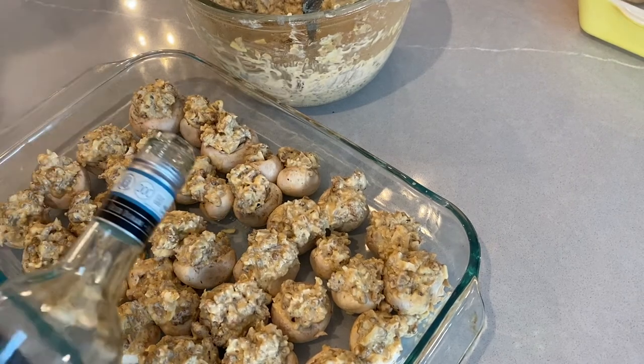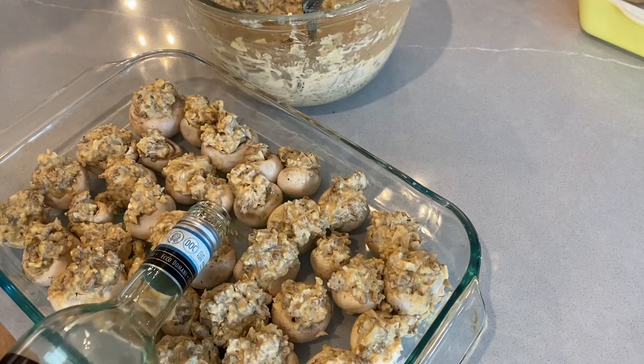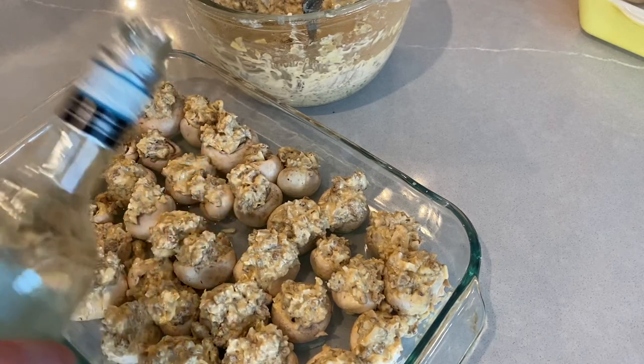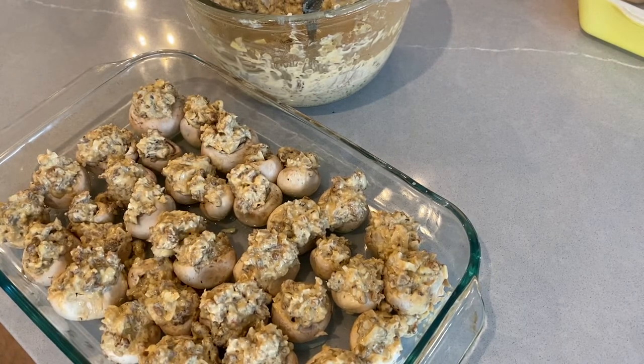We're going to level this up by adding some of the dry white wine to the bottom of the baking dish before we put them into the oven. This is just going to give it more of a robust taste.